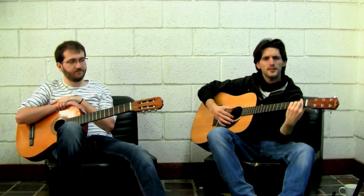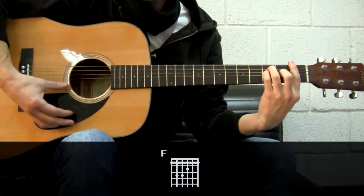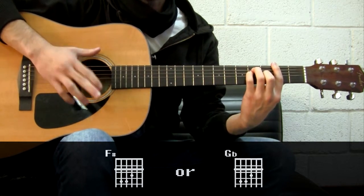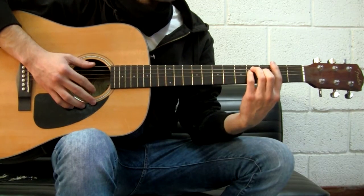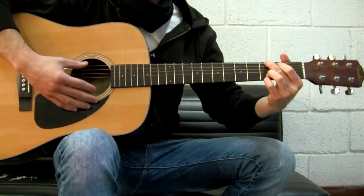Now that you know barre chords, it's time to start moving through the neck of the guitar and not stay in the first three or four frets. The only thing you need to know is that each fret of the guitar is one semitone. What does that mean? It means that if you play an F chord and you move it one fret, you are moving the chord one semitone and you'll be playing F sharp or G flat. If you keep moving you get F, F sharp, G — and this is a G major, just like this.